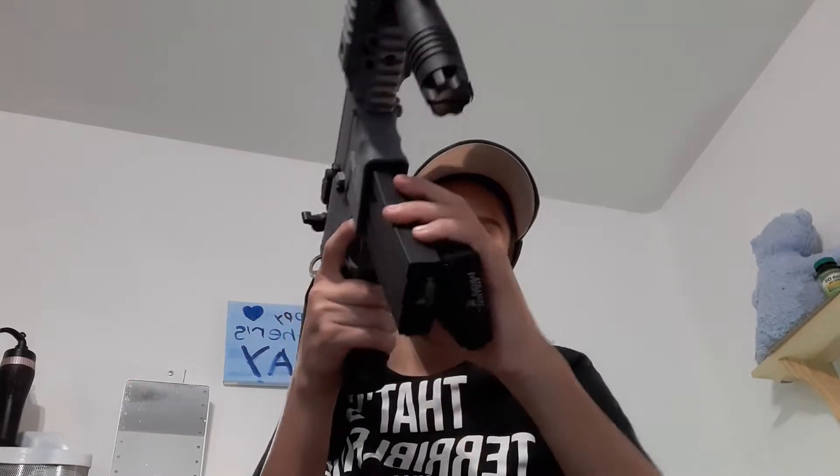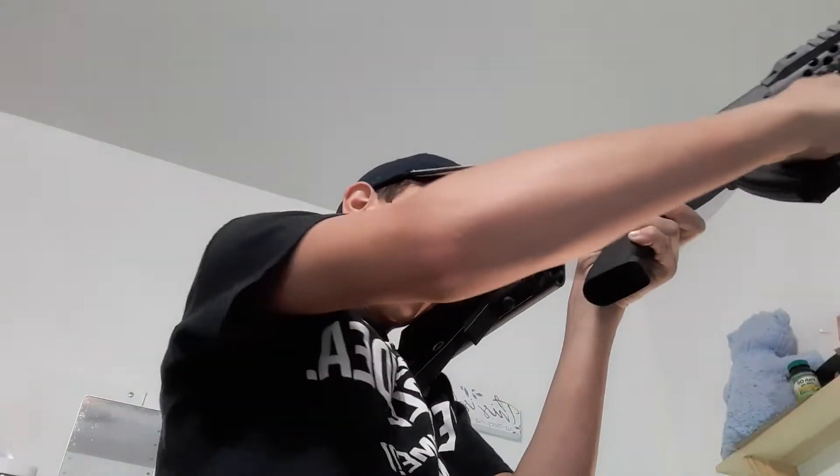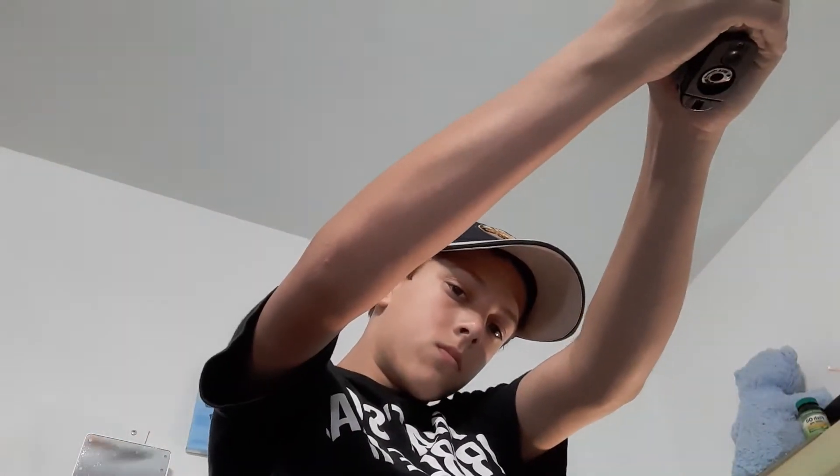The left-handed reload. The spin cycle. The spin cycle with the pistol.